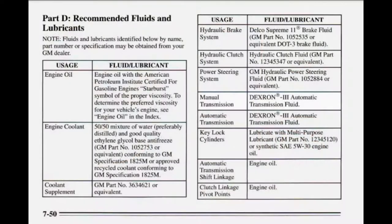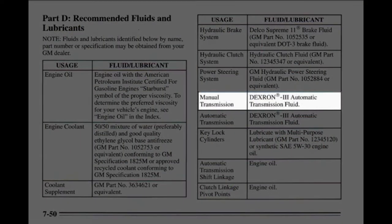In my case I went with Dexron 3 ATF as prescribed in my owner's manual. You really need to check your owner's manual to see what is recommended for your specific model and production year. Given the number of years the T56 has been in production and the variety of vehicles in which it's been used, it's entirely possible that your T56 calls for a completely different flavor of ATF.